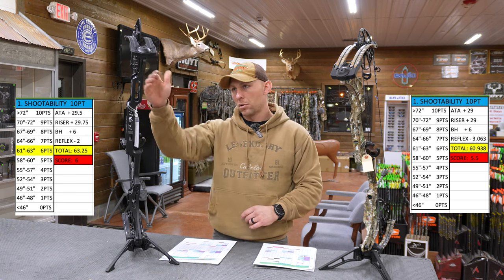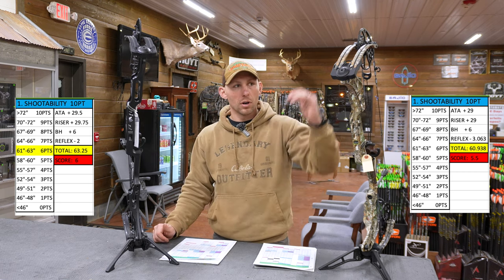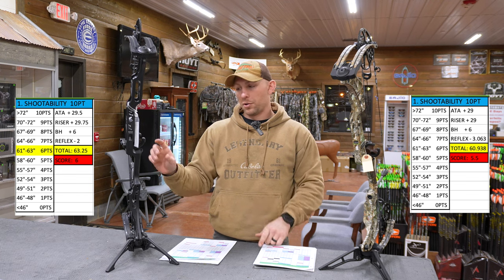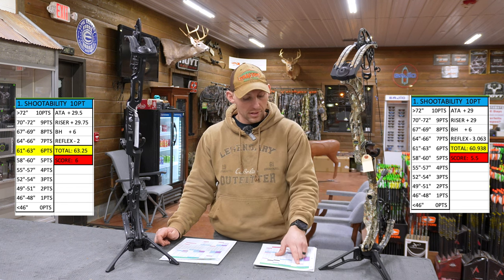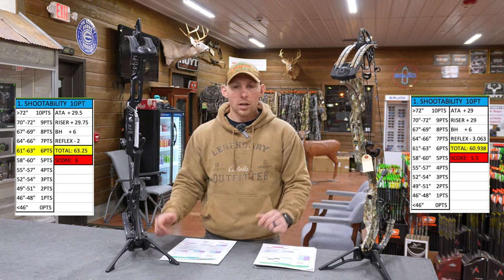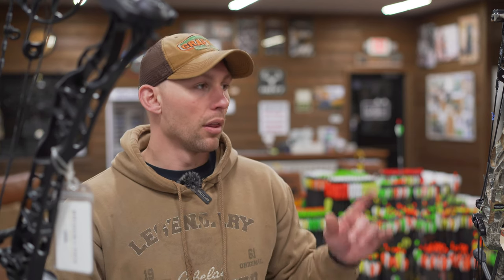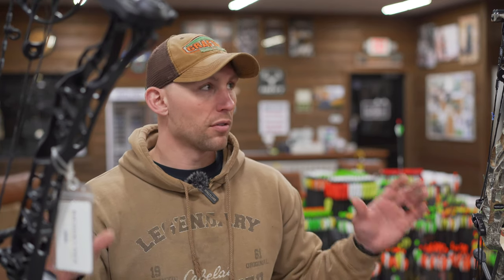The reason behind that: 29.5 inches axle to axle, 29 and a quarter inch riser length on the Lift; 29 inches axle to axle on the Phase 4, and 29 inches on the riser length on the Phase 4. Another difference is that the reflex on the Lift is at two inches, and the reflex on the Phase 4 was at three and a sixteenth. Just based on those specs, I will say that the Lift, in my opinion, feels like a much longer bow than the Phase 4. When I'm at full draw on both of these bows, the Lift feels like a longer axle-to-axle bow. Take that for what it's worth — that's just what it feels like to me.